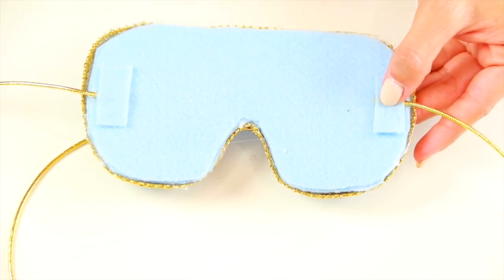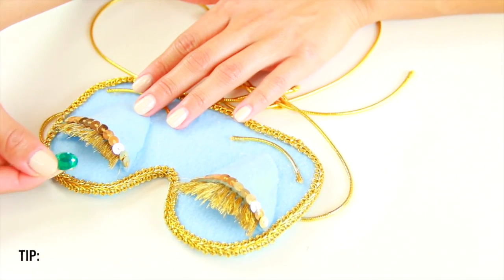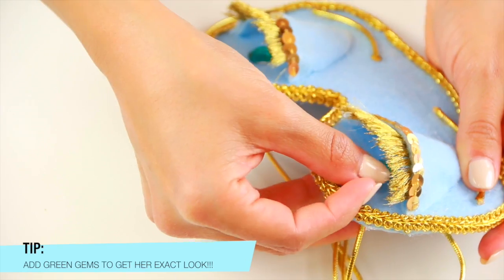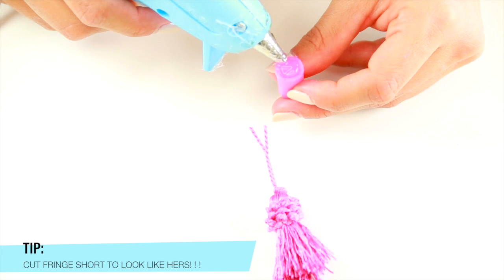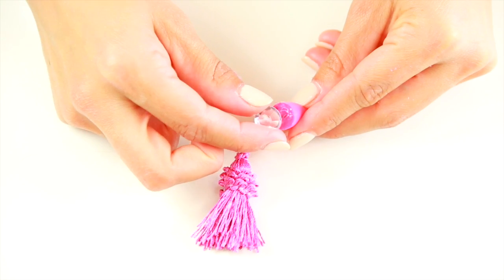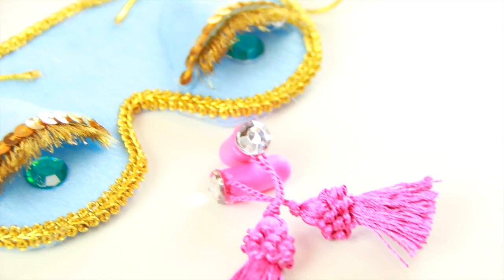For the eye mask, I wanted mine to be very traditional like the movie, so I've glued little pieces of felt down with some elastic cord so it's tieable. If you want yours to look like Audrey's, feel free to use green gems or any gems of your flavor. Then I took some little tassels — bought in the design section of JoAnn's — and glued them to my earbuds, and now they're perfect.